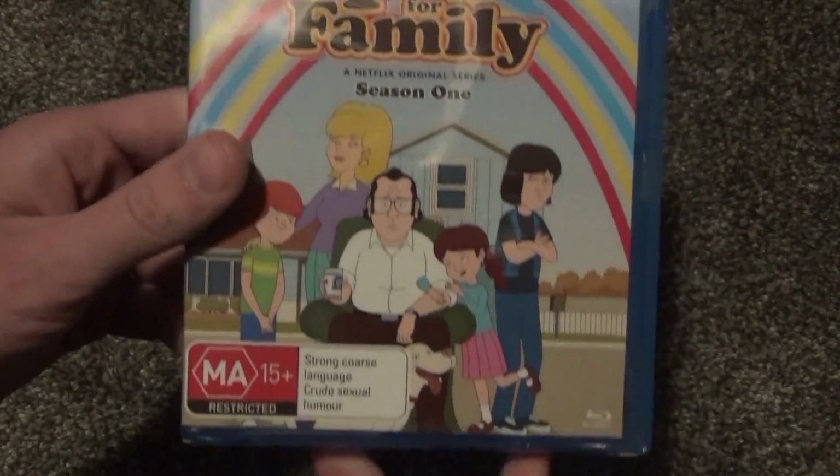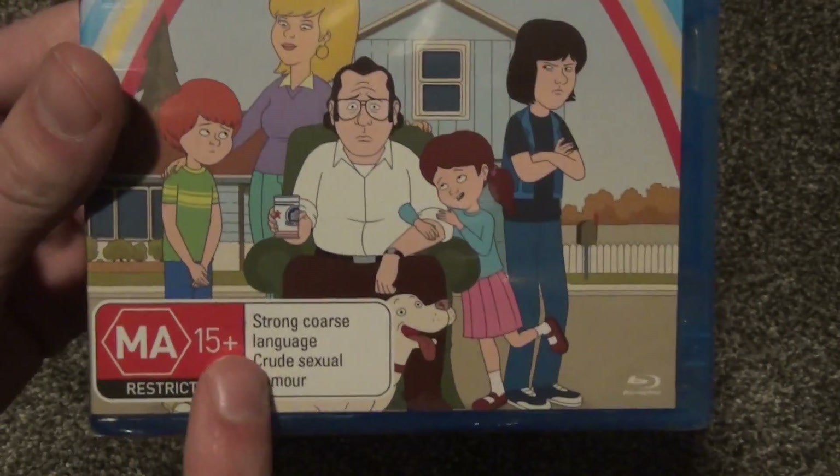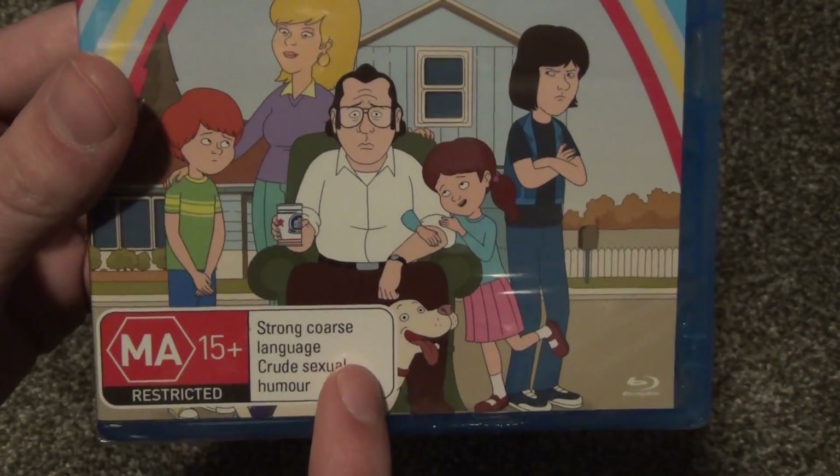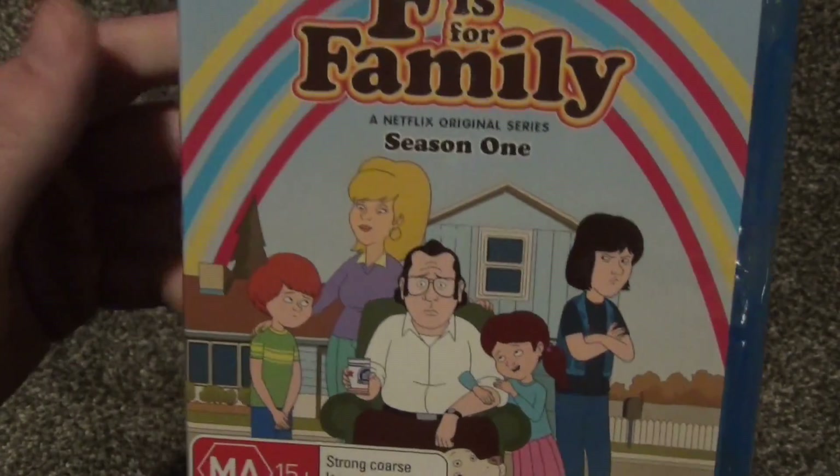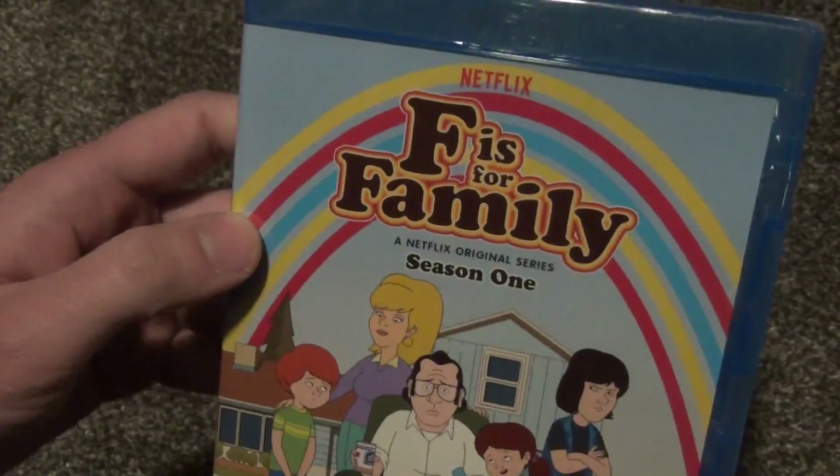So yeah, I just decided to go for it. It is rated mature, 15+, restricted for strong coarse language and crude sexual humor. It's an adult animated show, and it should be pretty funny, I hope.